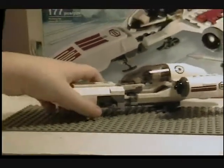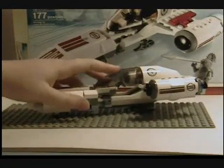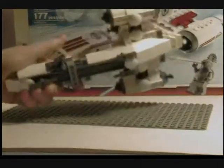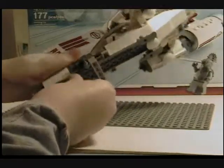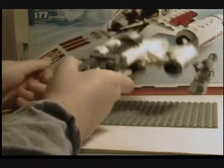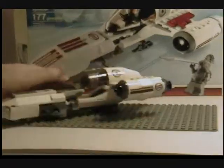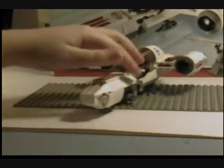Now, on to the speeder. Guys, this speeder is just amazing. I was banging it against the ground to see if it was indestructible, and nothing fell off. I turned it upside down and banged it too. They just built this thing very nice — well, Lego designed it, but you build it, and it turns out very nice.